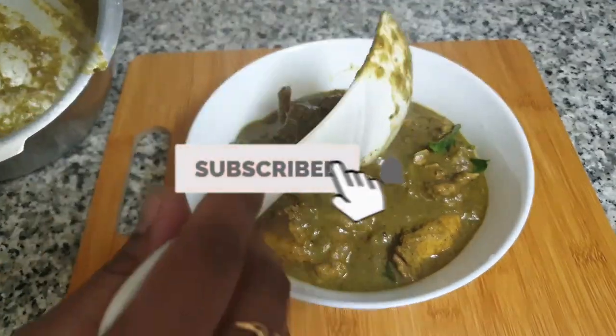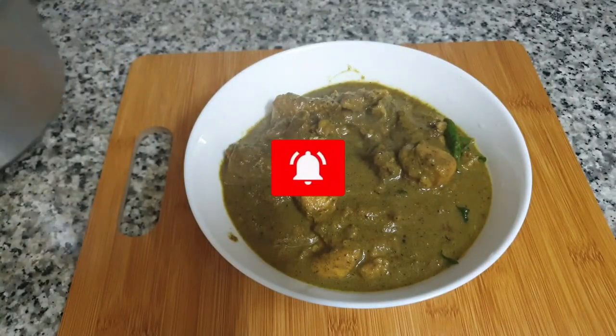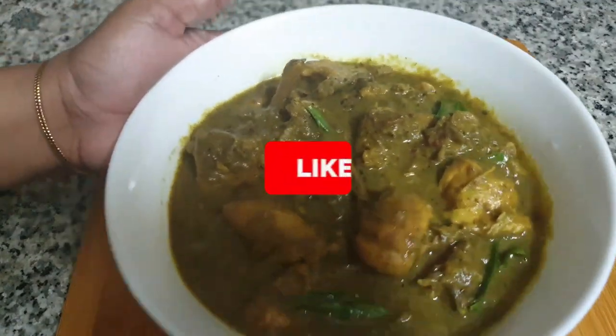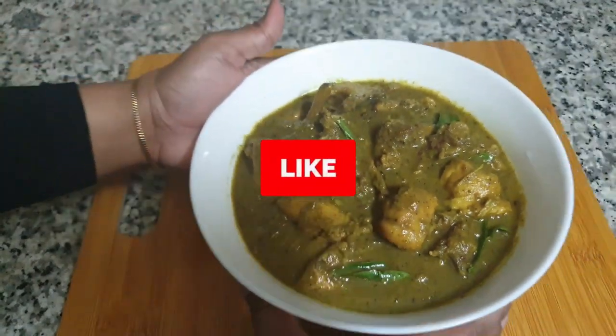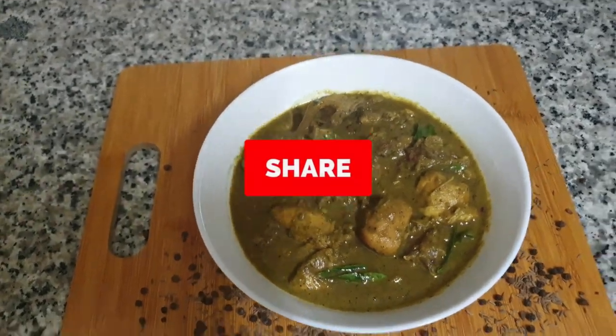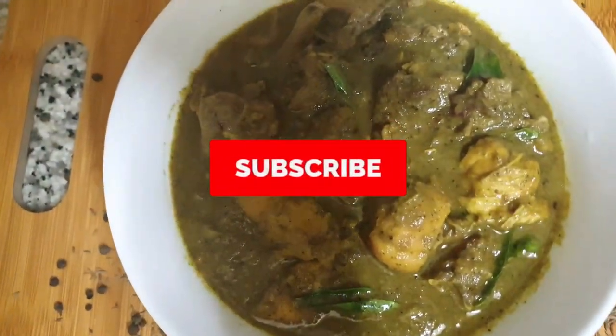If you like this video, subscribe to our channel. Comment in the comment box and subscribe to our channel.